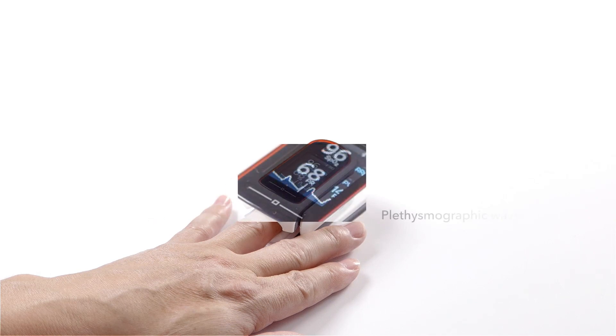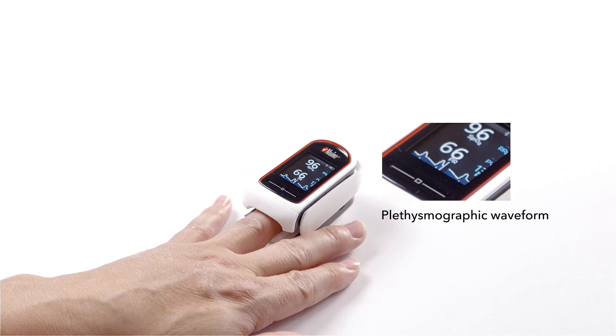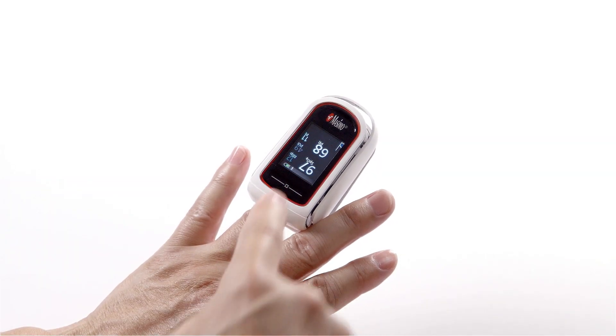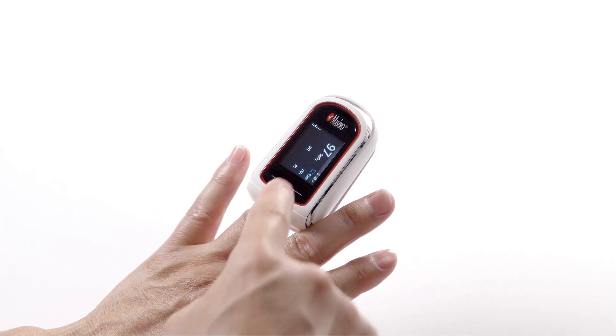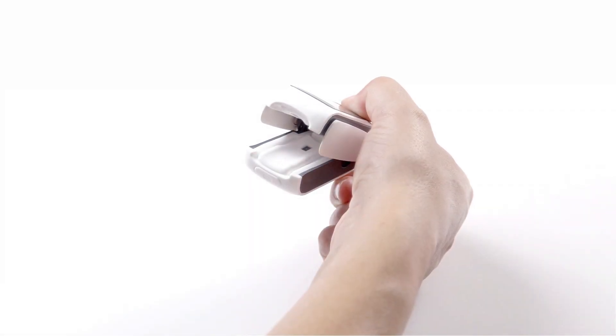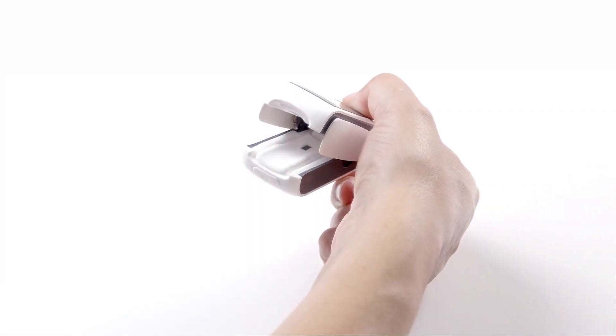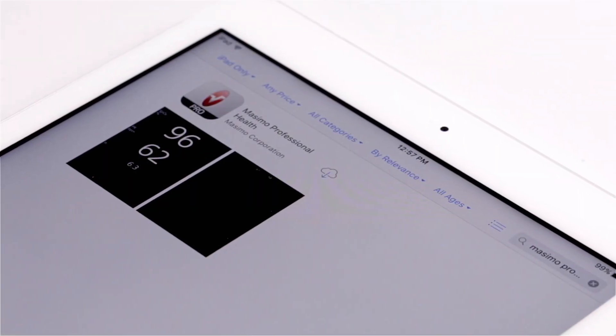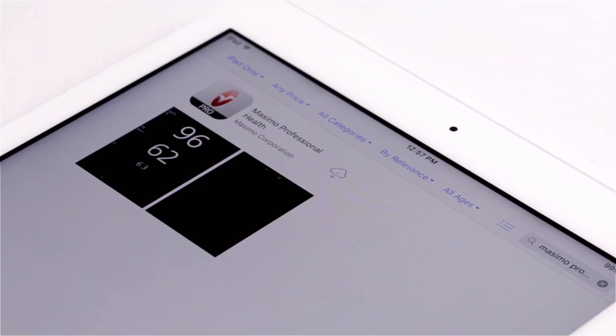MidiSat RX is designed for performance, featuring a plethysmographic waveform, a high-resolution display with a rotating and adjustable color screen, a unique silicone finger grip for secure placement and enhanced comfort, and a free downloadable Massimo Professional Health app with trend and sharing capabilities.